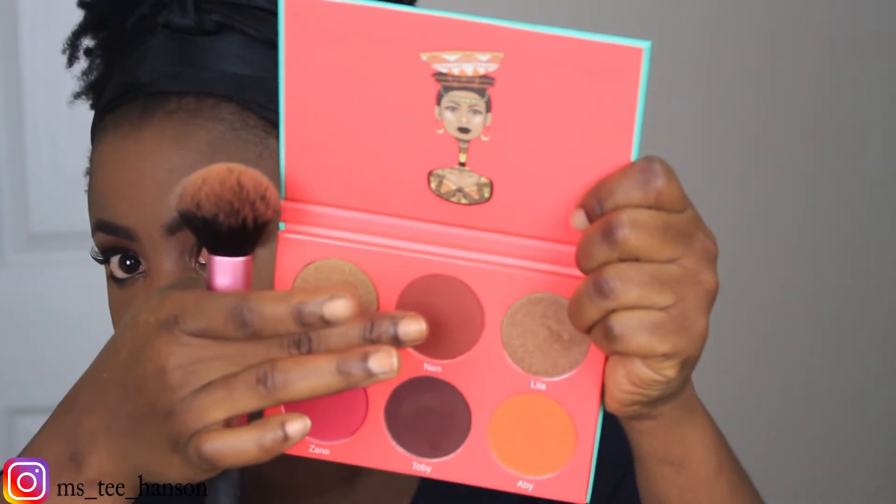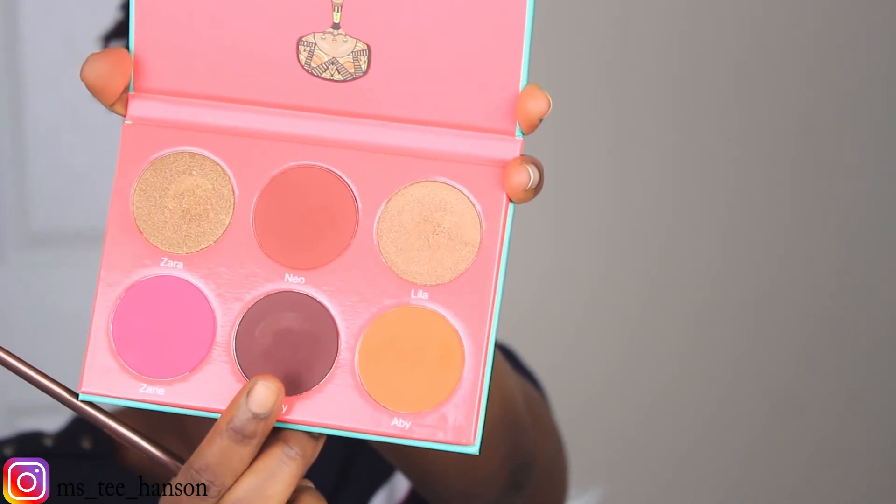Going back into the palette, I'm going to be using the color Nas as my blush color. I'm also using Sobi, which I used earlier, and I'm going to be smudging that under my eyes.